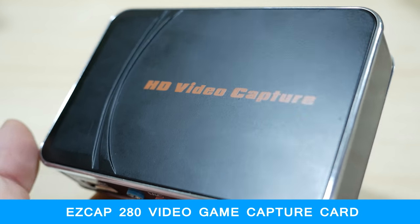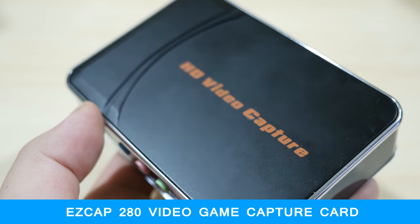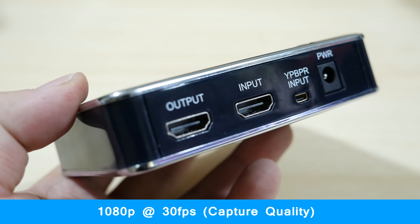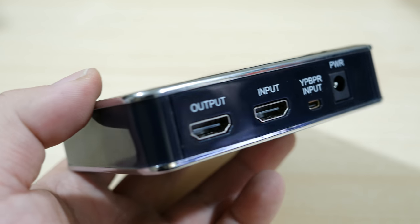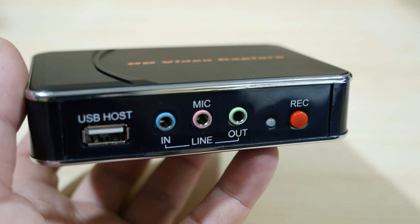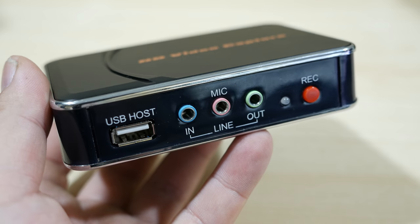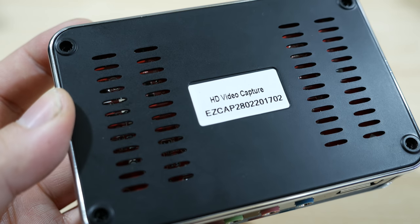This is a review of the EZCAP280 video game capture device. This capture device can capture your game footage at 1080p at 30 frames per second. It's a great cheap alternative to the more popular Elgato, which does have more features but also costs about twice as much. If all you wanted to do is simply capture your game footage, this device is simple to use and works solidly.